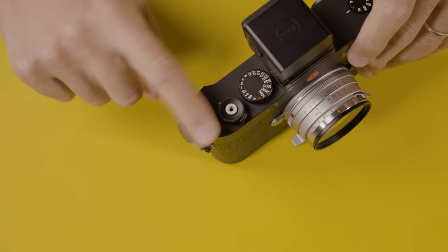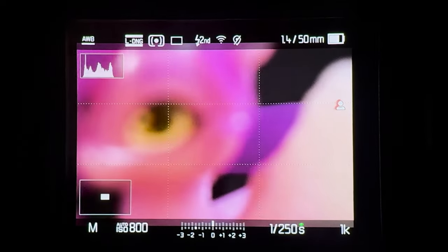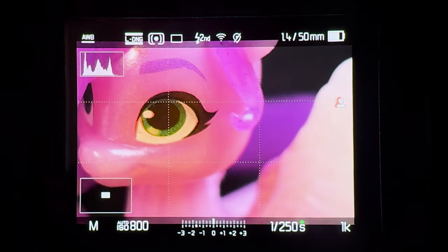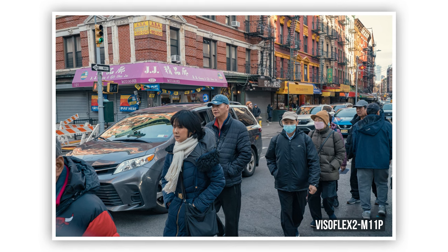Not only that, we also have the capability of punching in on your image. I've configured this button so when I want to refine my focus I punch in a couple of times, zoom in, and that allows me to refine my focus more accurately. Last but not least, we also have focus peaking, so you can engage that to assist your focusing and nail focus almost every single time.